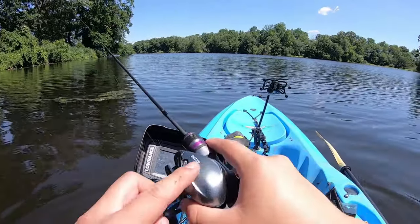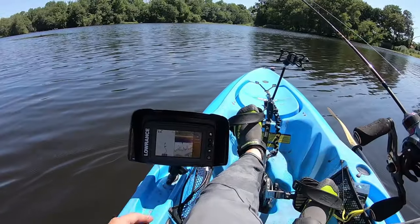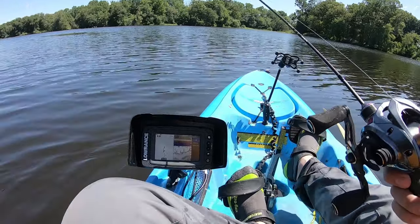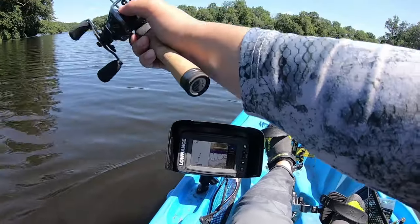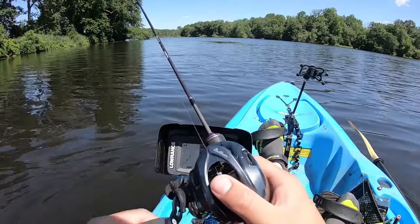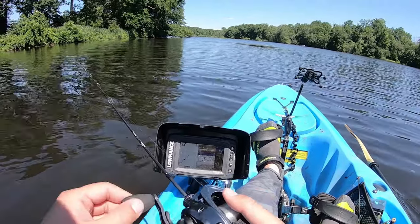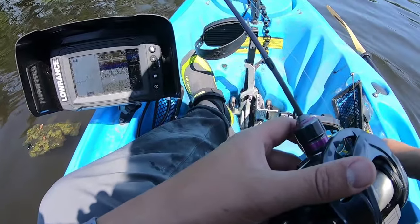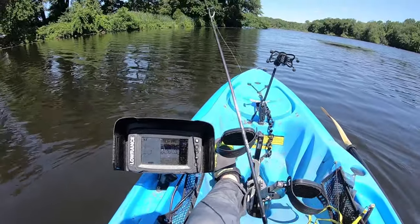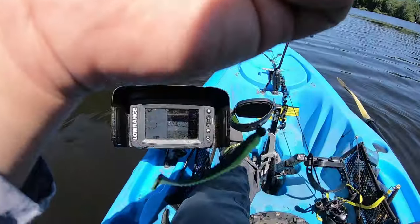This is the GH100 from Fishband, which is kind of a copycat of the Shimano Aldebaran BFS. I also saw a couple other Chinese reels that look very similar to this — interesting. Now the water is 78 degrees at the surface. I've been on the water rigging up for about 10 minutes so I think it's pretty accurate for the transducer. This is a 1/32nd ounce jig head, so it's not going to fly far.